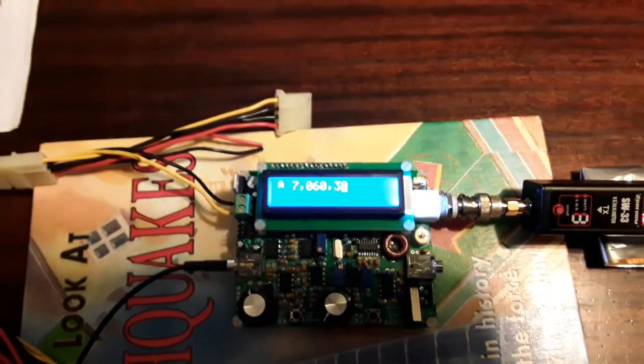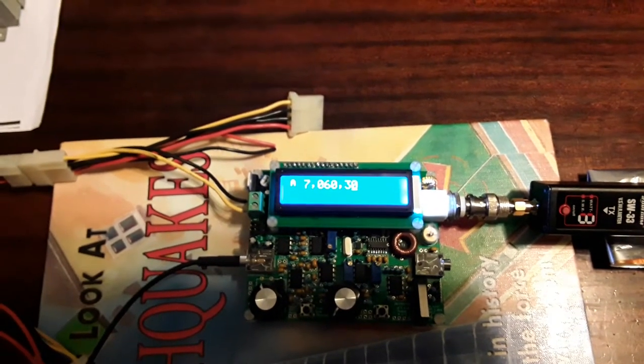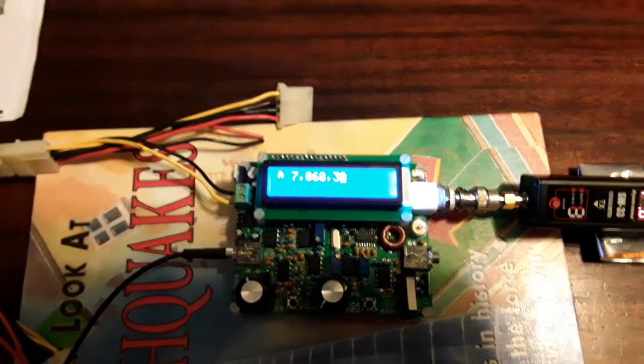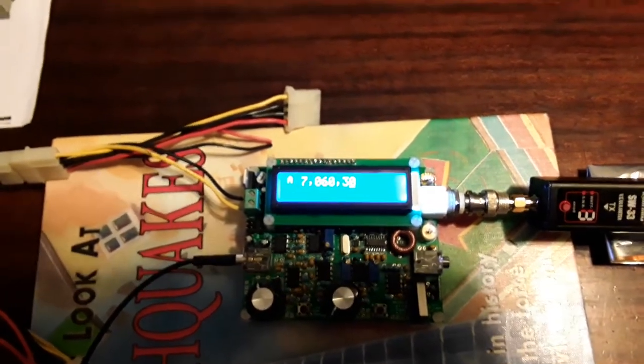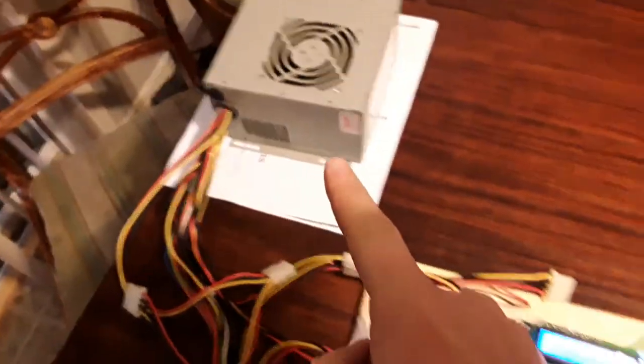You can't hear it because I have my headphones on, but on this frequency I heard my first Morse code over 40 meters. You might ask how am I hearing it — well, the radio is put together. This is my headset right here, power supply from an old PC — not getting 12 volts, getting 10 instead.